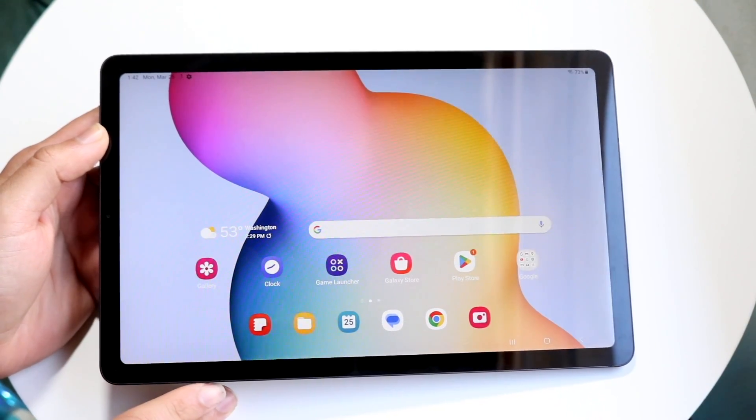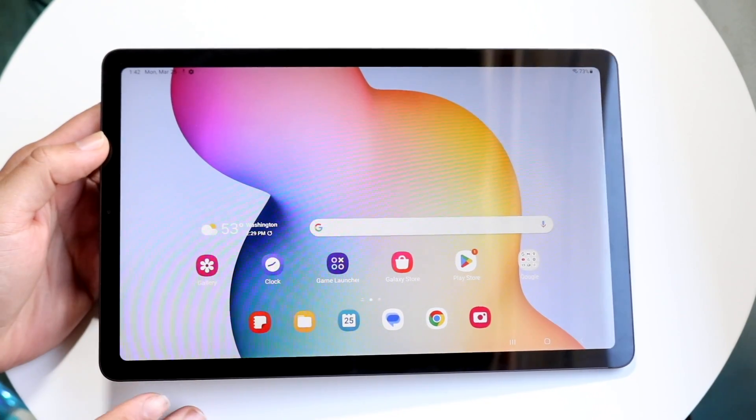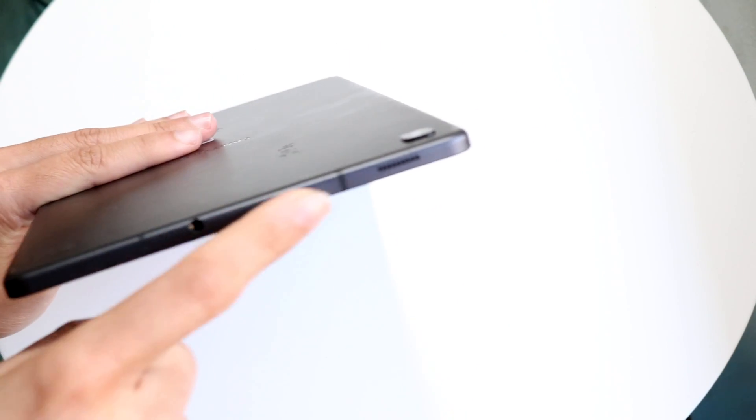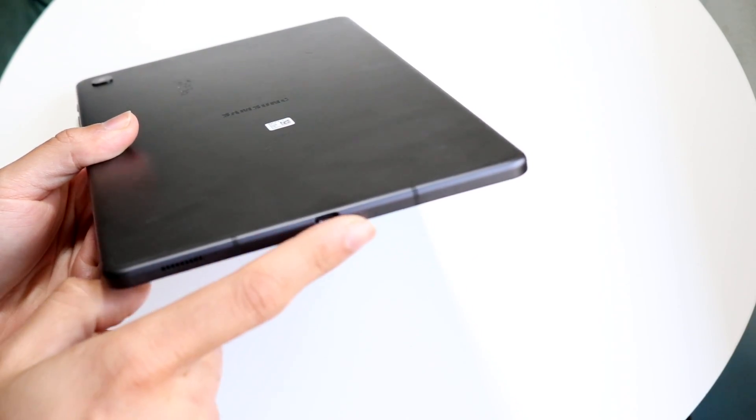On the front of this tablet, you're getting a very decent sized display. It looks fairly good — there's a little bit of bezel around it, but it's not really that bad. You're getting a front-facing camera on the front side. On the top side, you have a power button at the very top and then volume down and volume up buttons. You're also getting a microphone hole, an SD card slot, a headphone jack, and a speaker grill. At the very bottom, you're getting a USB Type-C port and another speaker grill.